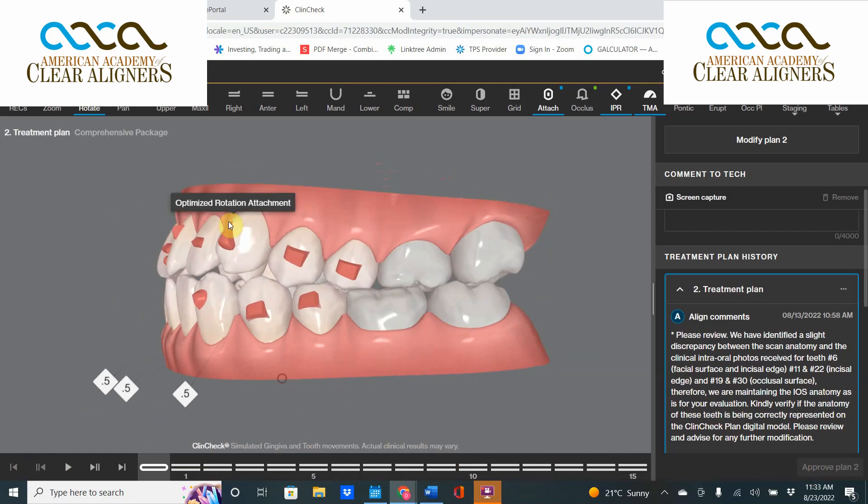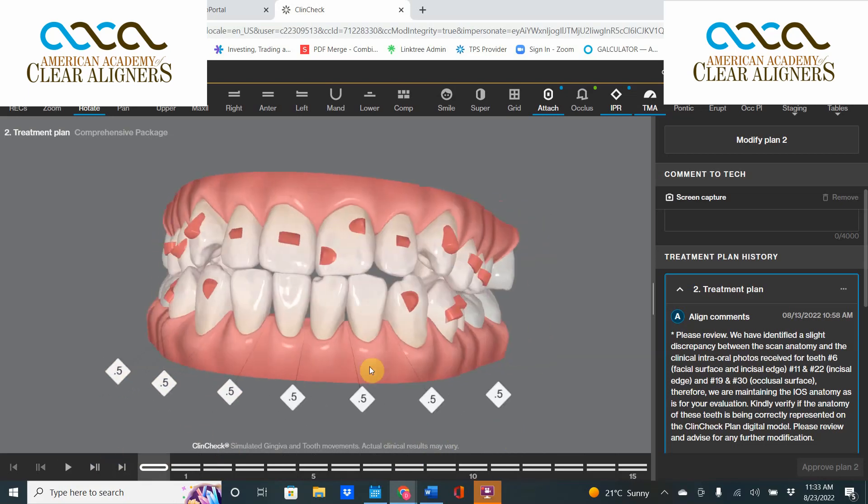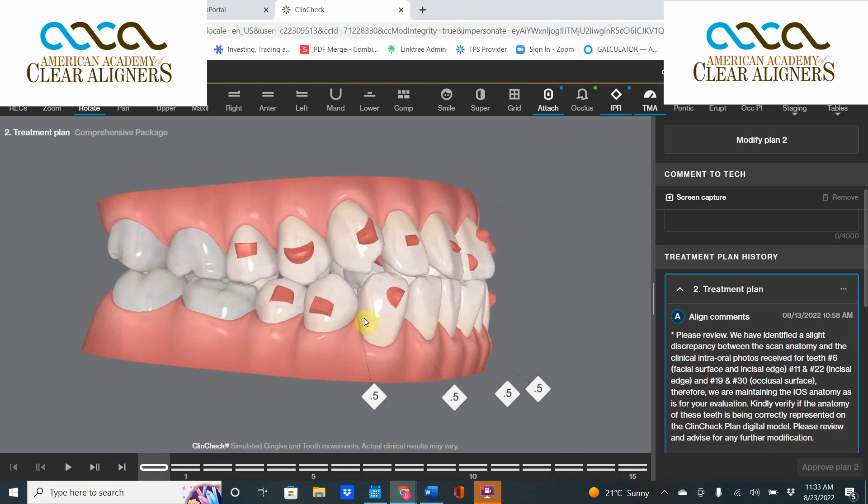You have to realize what's happening to get there — those upper teeth are being extruded on an angle. This is an extraction case. I would write very simply: please extract tooth number 24, then the upper teeth will align as-is. Thank you very much. This has been ClinCheck Theater Thursday and I am your host Dr. David Gallant.